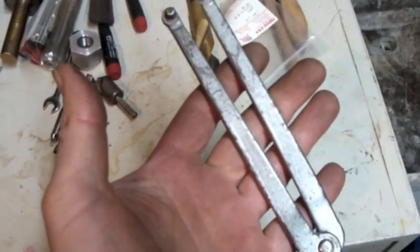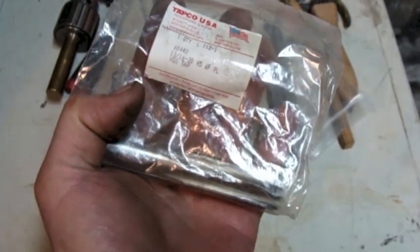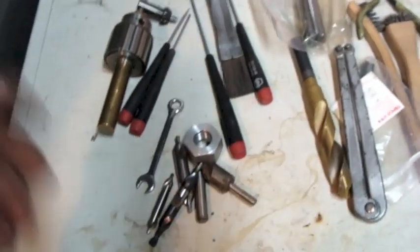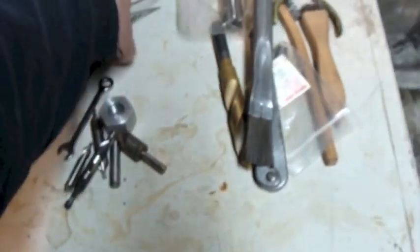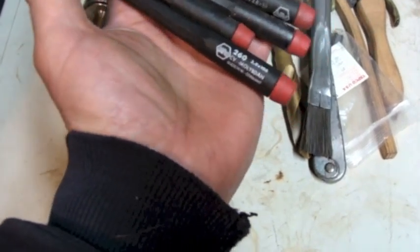I wonder if I'm going to come across something that I need that on. This is a big tap - I bet that cost a few bucks. This is a 13/16ths-20 tap, more along what I am used to seeing. It's an interesting brush - somebody beat the bejesus out of it. Four of these precision screwdrivers. I actually have some of these. I like these screwdrivers.